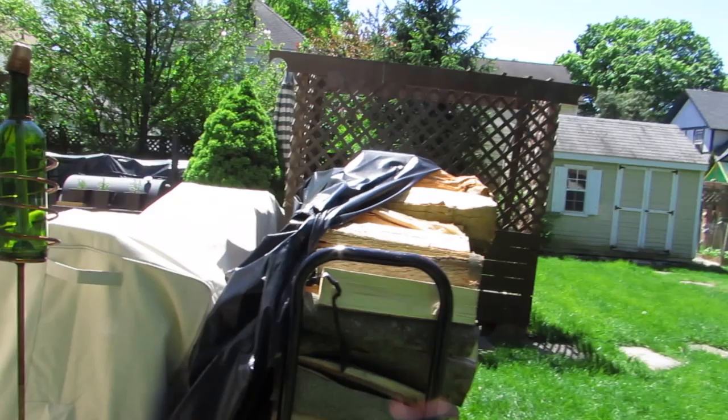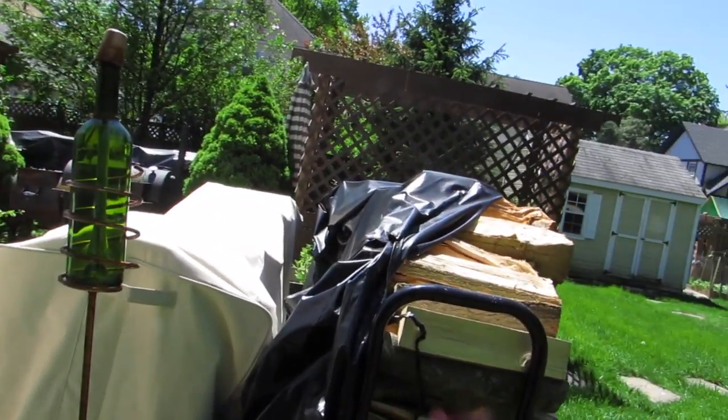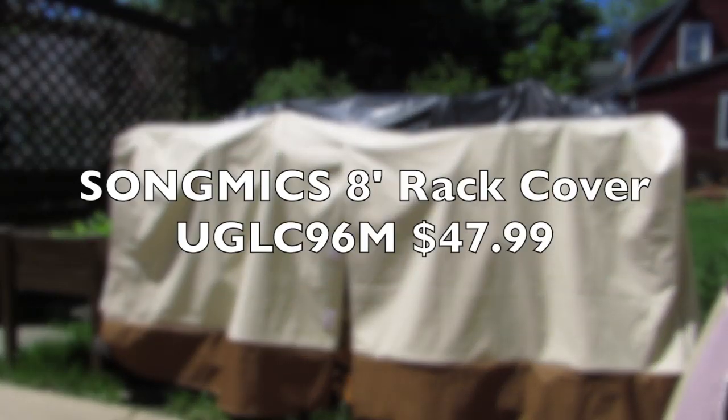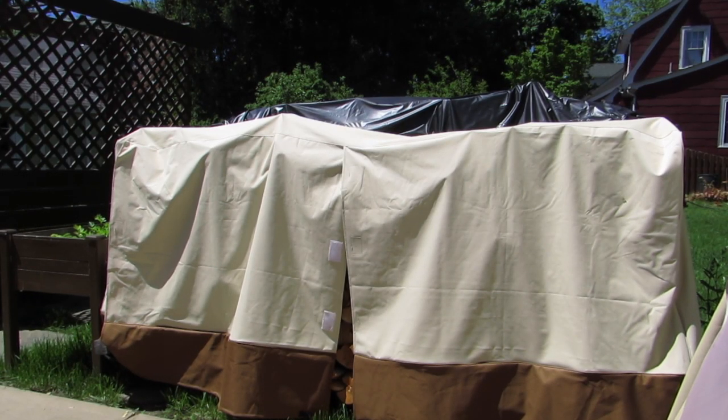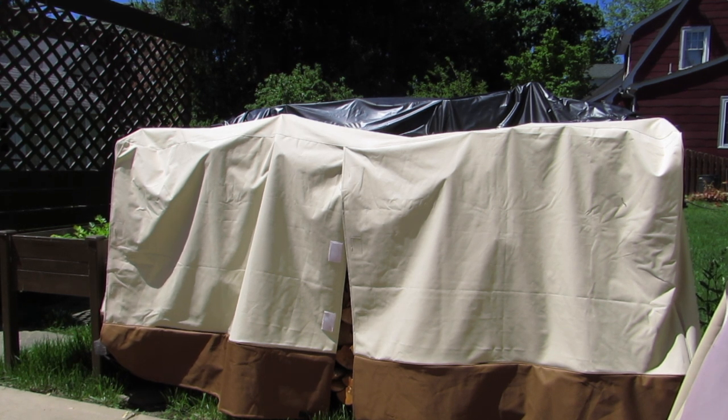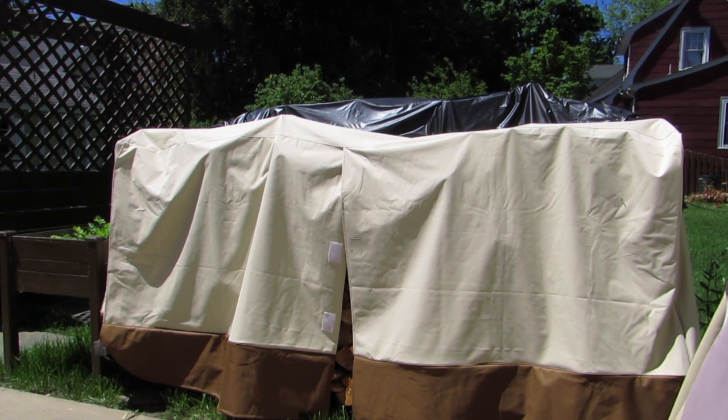Store your wood, but you will have to purchase a cover, which I did. This is the Song Mike's heavy duty log cover, which is waterproof and also 8 feet long. I'll put the link or information below. It cost me about $43 after my Prime membership discount, and I bought it from Amazon.